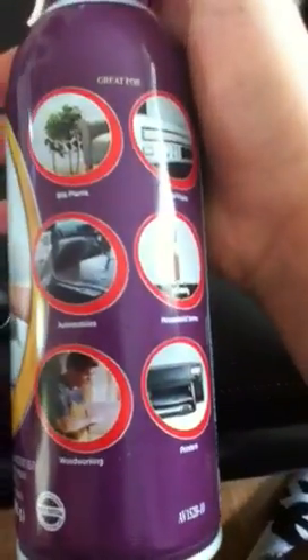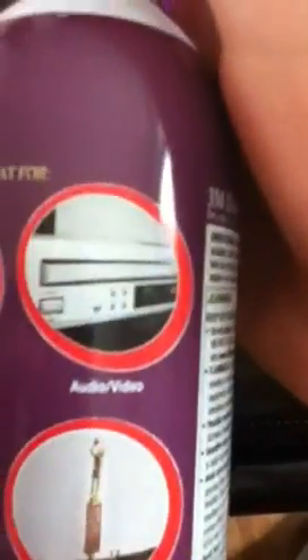If you do use this stuff, you want to make sure it says electronics on here — like audio and video — as long as it has some electronics on it or something. And you just spray it in.